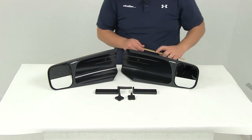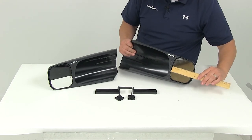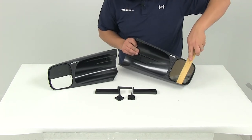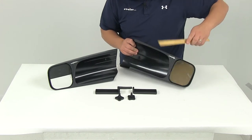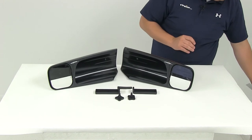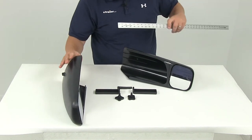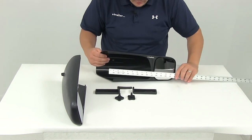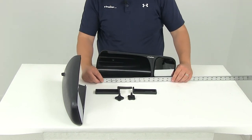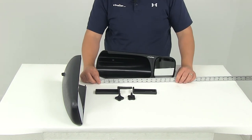Let's go over a few measurements. The mirror face is going to give us a measurement of four and one quarter of an inch in width. It's going to give us a measurement of five inches in height. The overall length is going to give us a measurement of right around 16 inches.